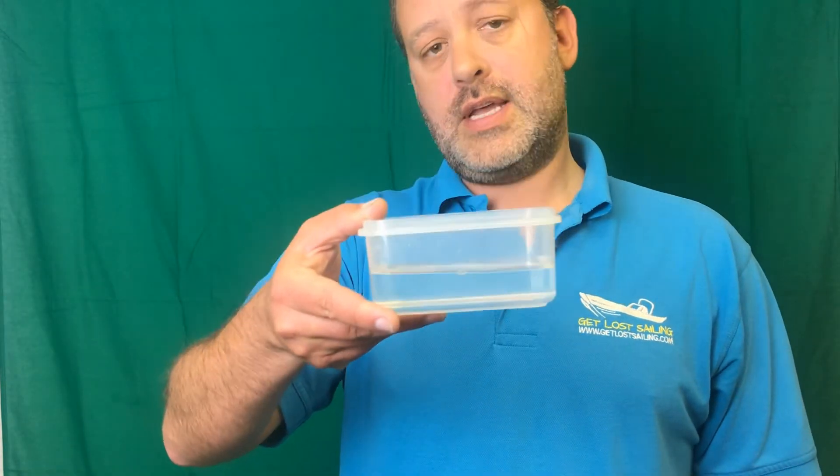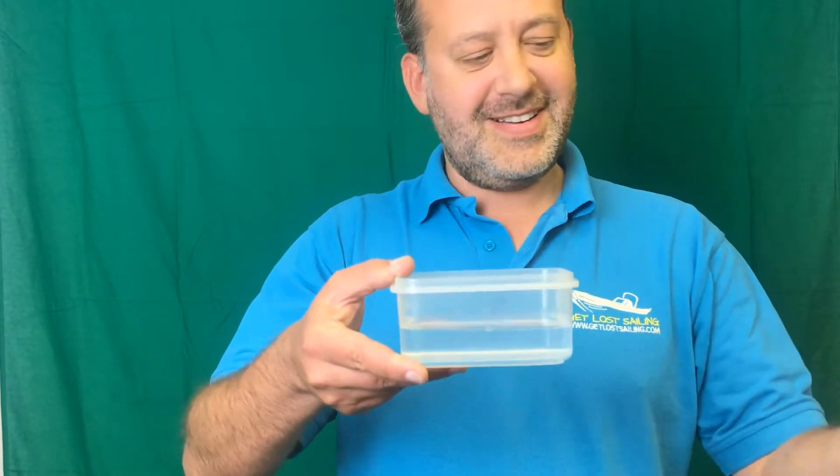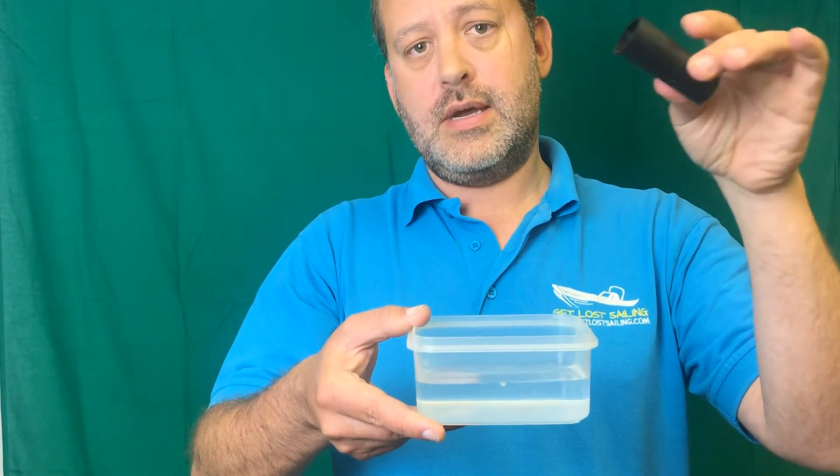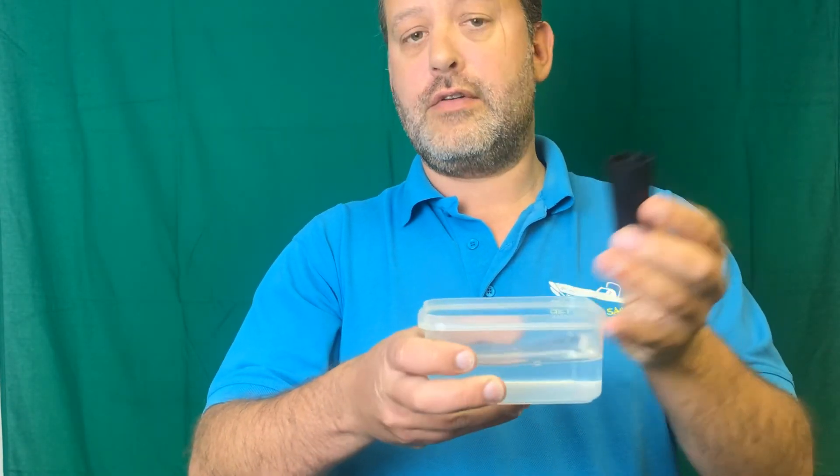I have here a little standard pot of water. What I'm going to do is drop this in here and you can see how quickly this fires and will set off your life jacket. Let's have a good hold of this then.